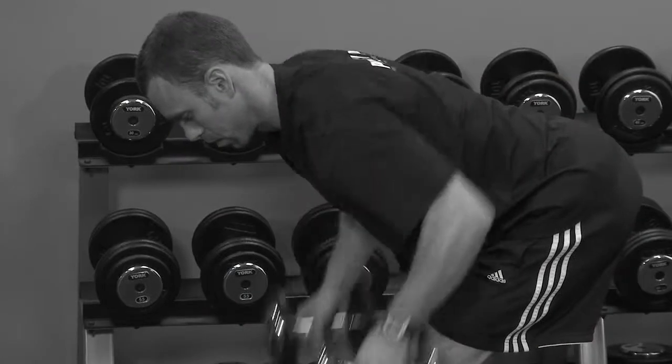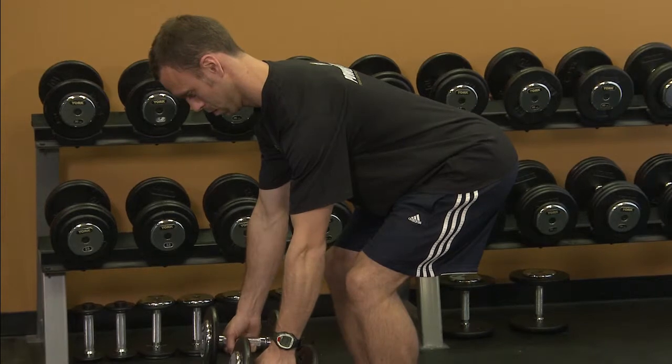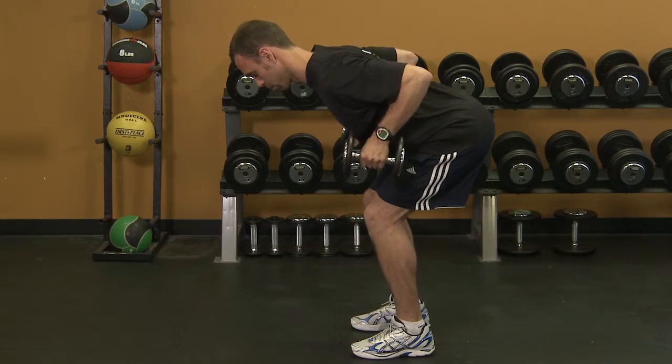Lead with the elbows as you lift, but avoid shrugging the shoulders. Keep the shoulder blades retracted, pull them down and back. Lift the elbows high and squeeze the shoulder blades together.